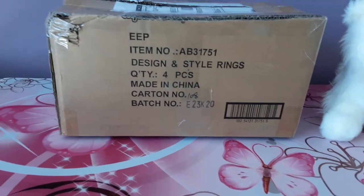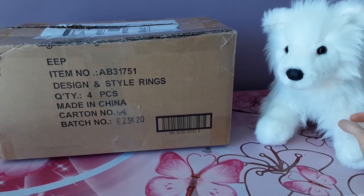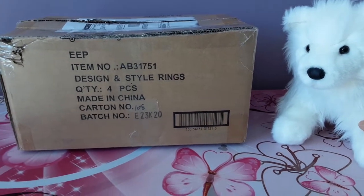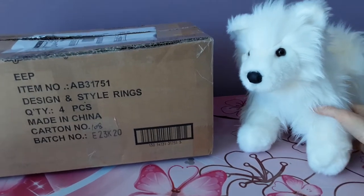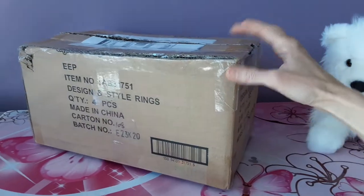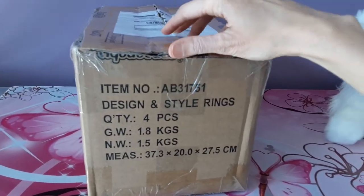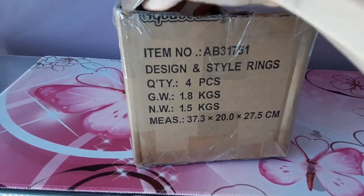I'm hoping this is the right one as well, because the box is a little bit smaller than I thought it would be given the size, or what I understand to be the size, of this particular plush — so hopefully it's the right one. Let's take a look and see what we have. I did get a head start on this box because I would have absolutely decimated it if I tried to do it one-handed.